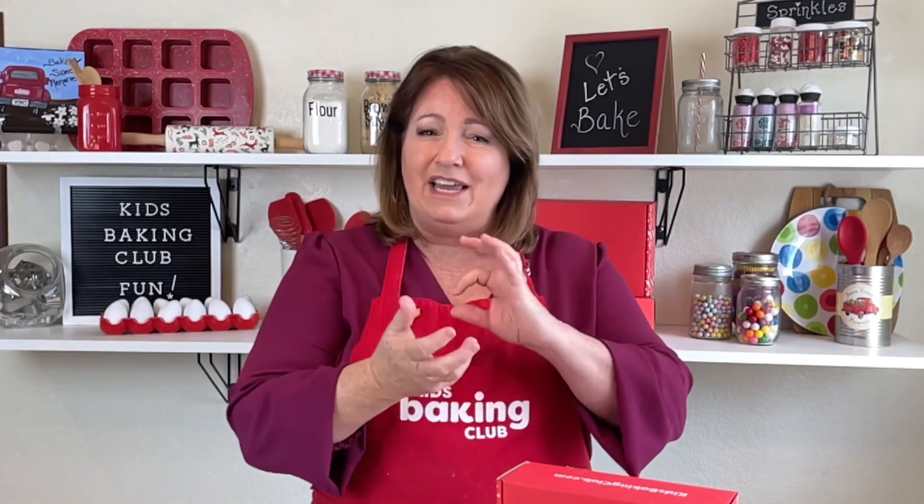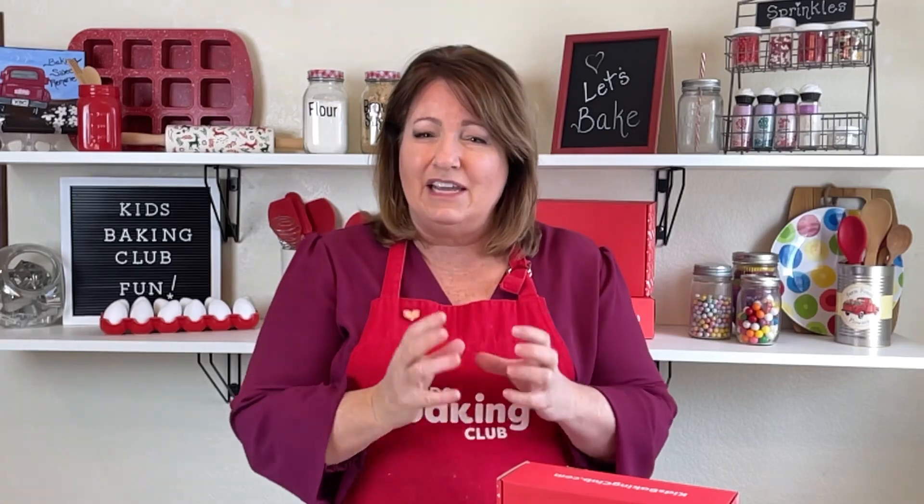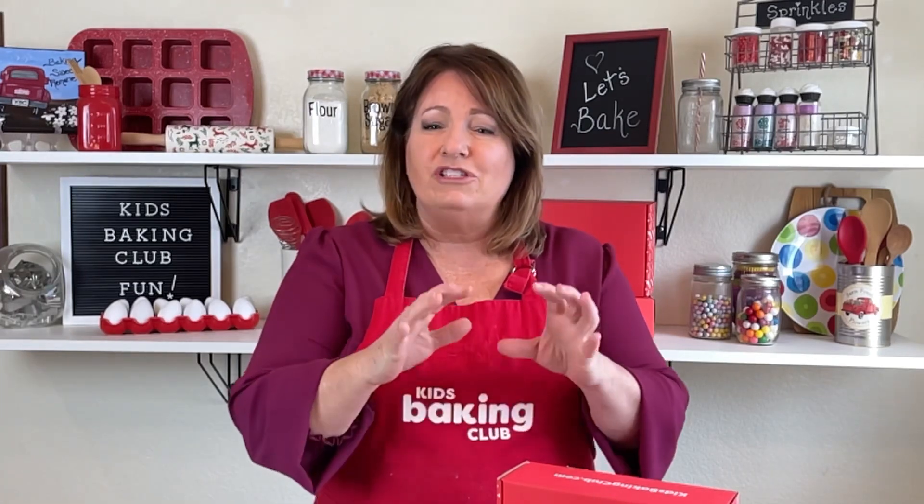Now you can use raisins in it — I always do — but some people prefer not to have the raisins, and that is fine too. I do want to warn you that this is a sticky dough. It's not like a pizza dough where it's really easy to work with. But you're just going to use floured hands and then put it into your pan.